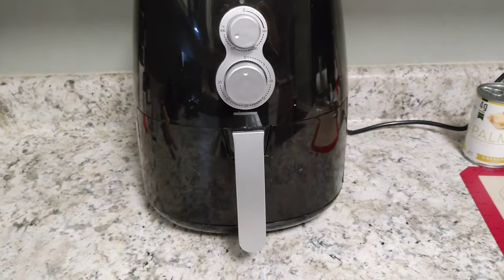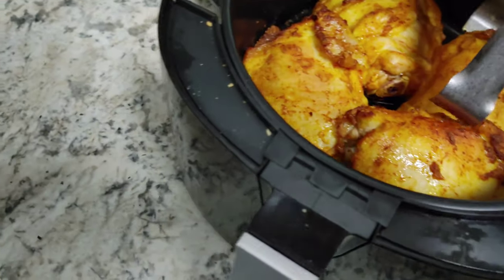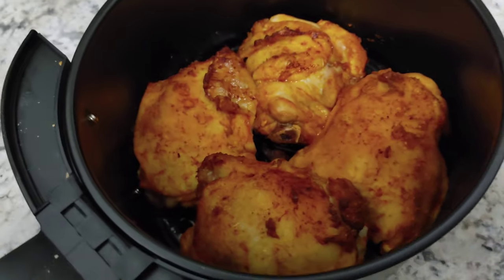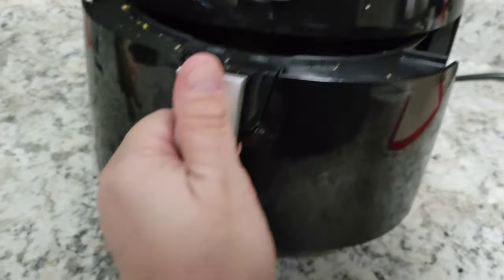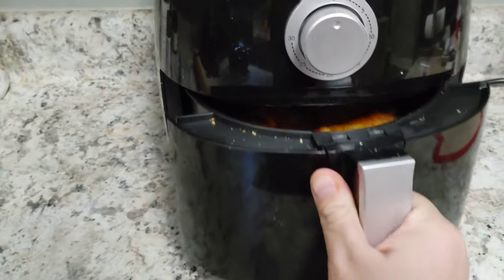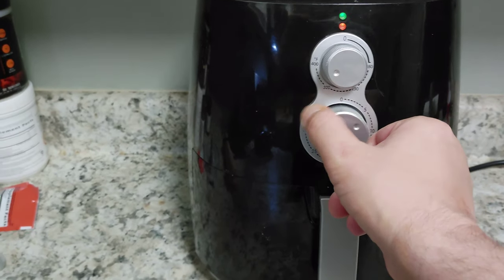The air fryer just beeped, so our 20 minutes is up. Oh, those look good — but not quite as crispy as I'd like. So I'm going to put them back in for another 5 minutes, then we'll check on them. Come on, get in there! There we go. Let's do another 5 minutes on these and we'll check up on them then.